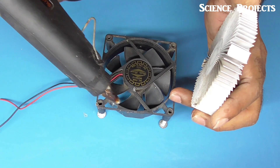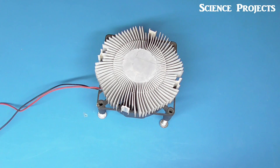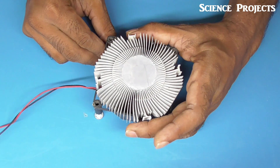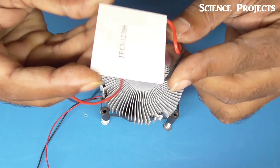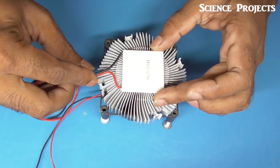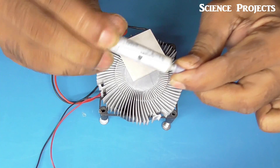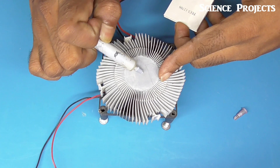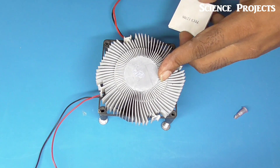The heat sink is in the bottle. So here we are using a TEC, which is the filter module. It is done with 12V, thermal paste, a little bit of heat, heat sink and cooling. The filter needs to be charged with heat sink.